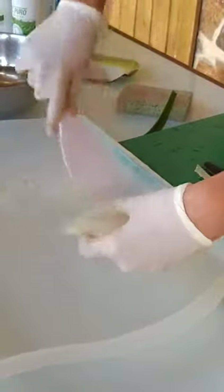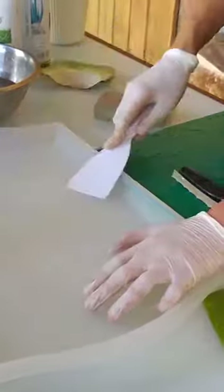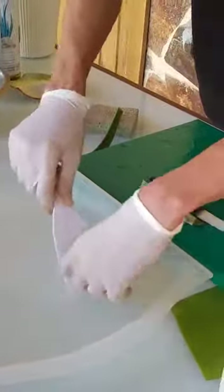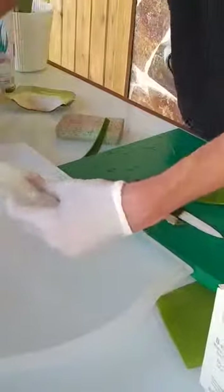You can see that it is transparent — this is the pure, real aloe vera. It's really good for skin diseases like acne, atopic dermatitis, and also for skin burns, including kitchen burns.